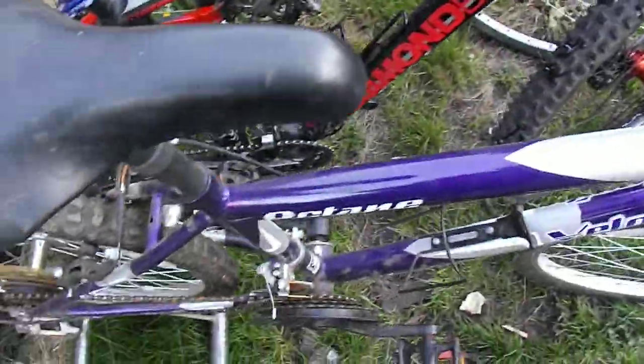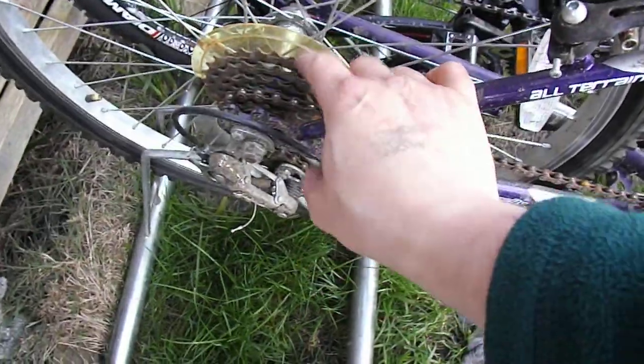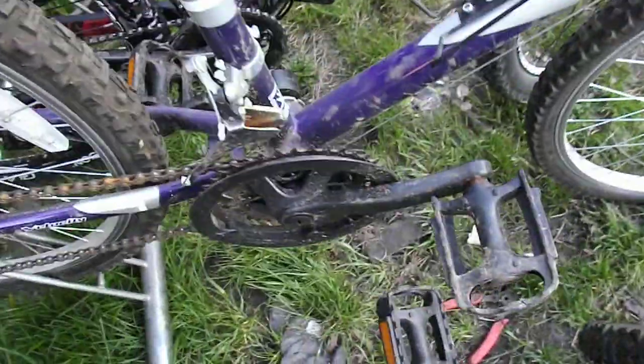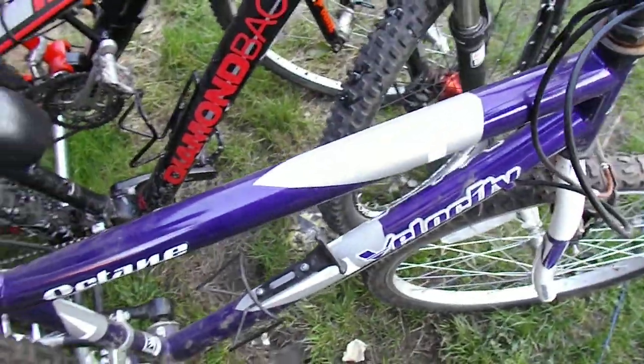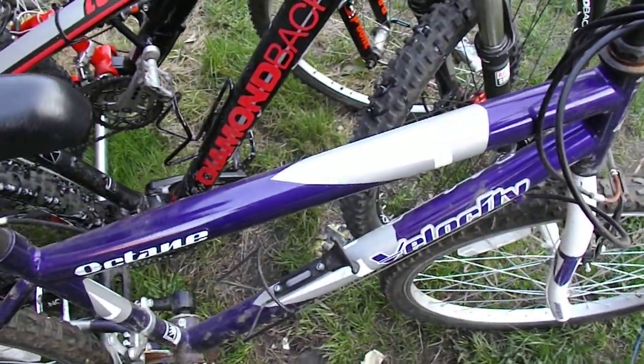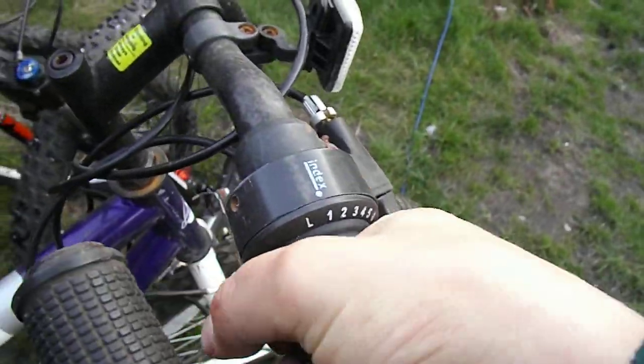They're all mostly there. 24 inch wheels. Power Red Road — not even Shimano, it's Power, whoever they are. I'm assuming it's 18 speed, so 3x6 on here. Indexed gear shifter. Look at the quality of this. Fantastic.